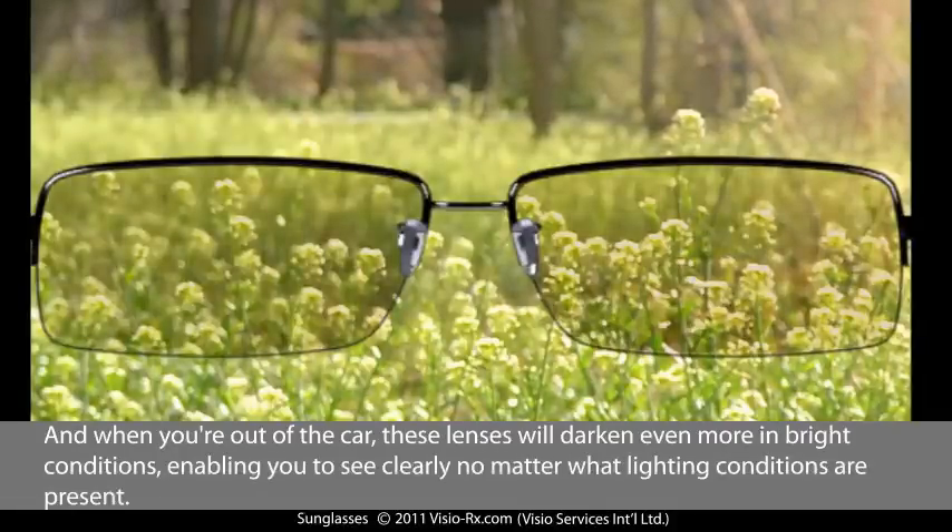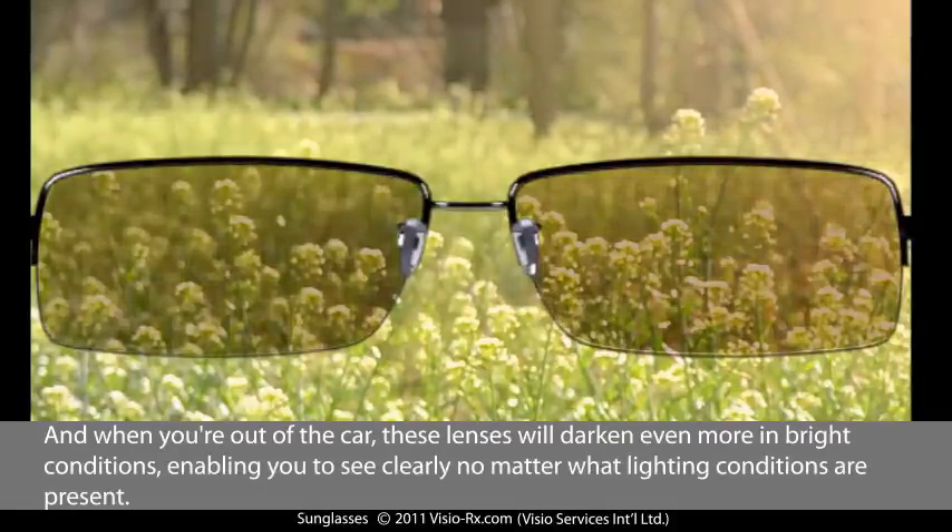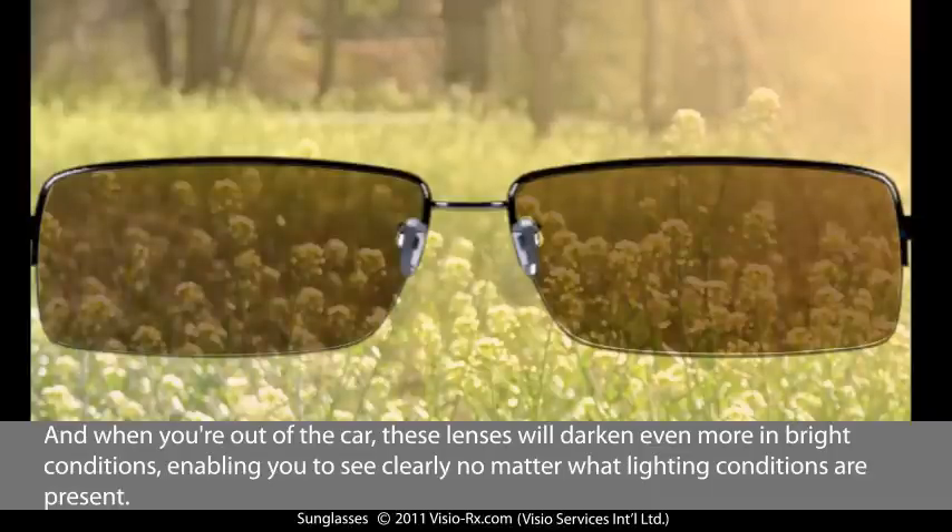And when you're out of the car, these lenses will darken even more in bright conditions, enabling you to see clearly no matter what lighting conditions are present.